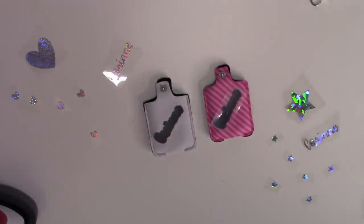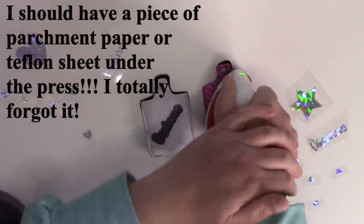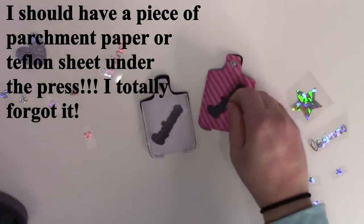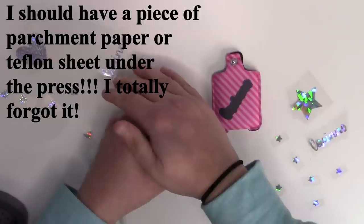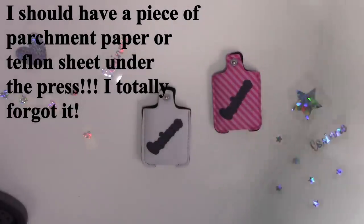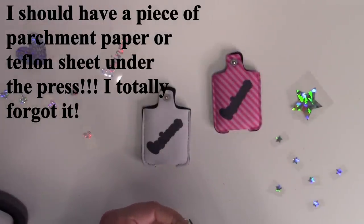Our mini press is heated — I have it set to the middle setting, which is fine for Starcraft HTV and works pretty well for the holographic too. I'm just going to press these down for just a few seconds, counting to about three or four, just enough for them to stick and be held down. You don't want to do a full press for this because we are going to go back and press again to put the name on top. This is a warm peel, so you can just pull the carrier sheet right off. Now I'm going to trim around the name a little bit more to get as much of the carrier sheet off as I can.